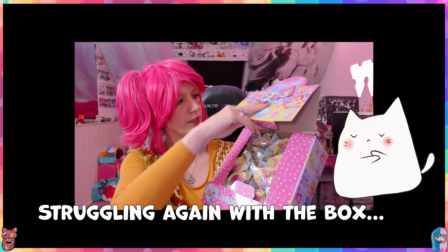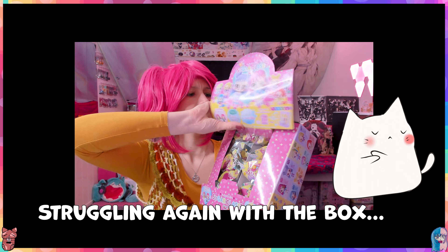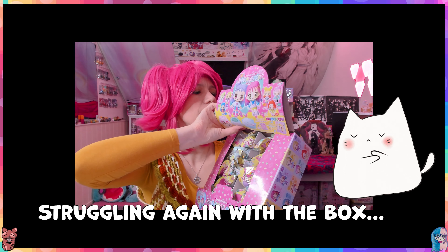Let's open it - there we go! It is one of those display thingies so we can do it like this. I hope... I don't know. You're probably thinking: you're a grown adult, why are you collecting these things?